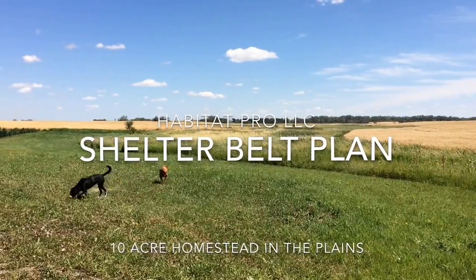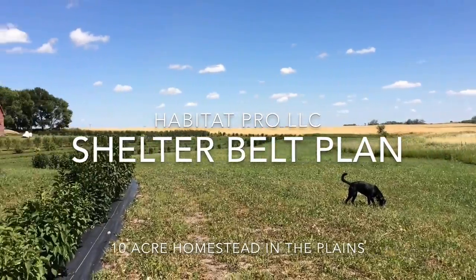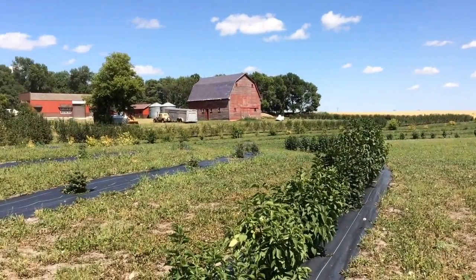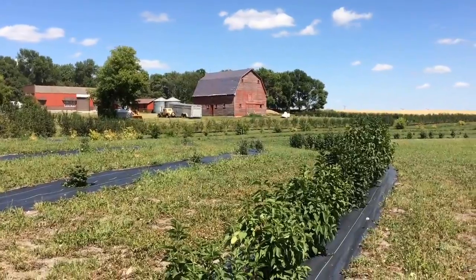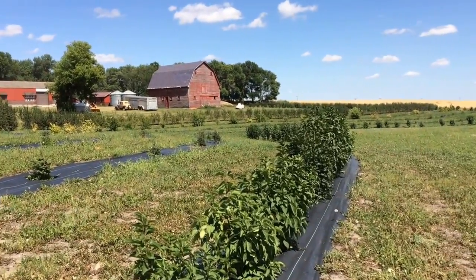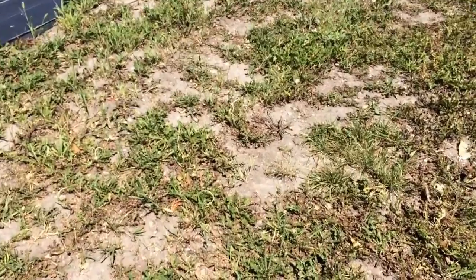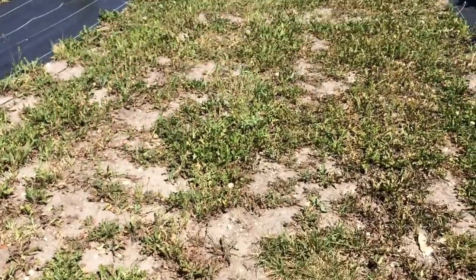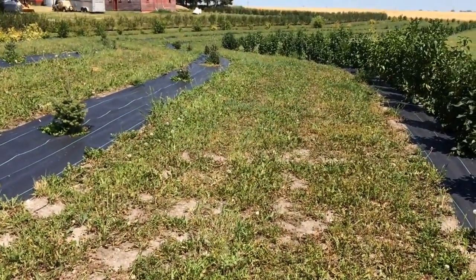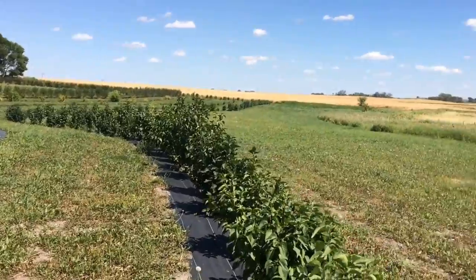We've got another habitat restoration project here. The landowner had a bunch of tree rows put in by a program, taken out of a plowed field. It was pretty much 100% dandelion because neither the program nor the landowner decided to put in any grass seed to get the dirt covered up. So we've got almost 100% dandelion and a lot of field weeds.